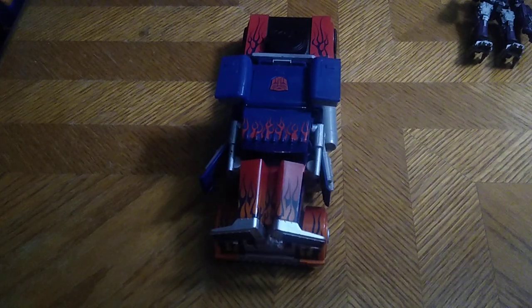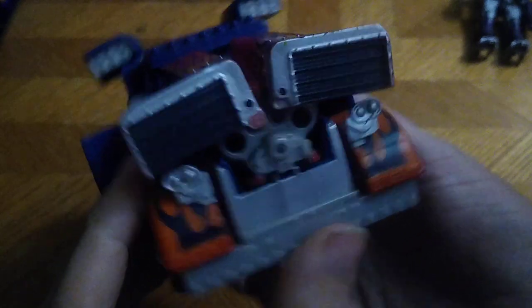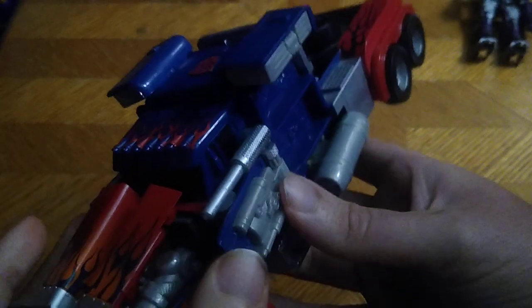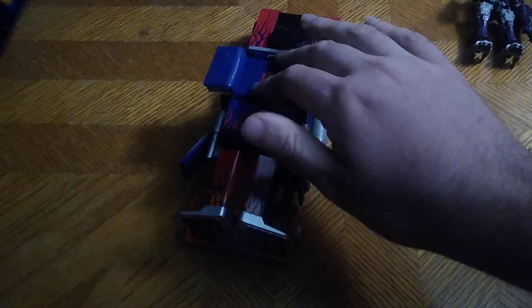And he transforms into a weaponized battle mode — oh, that is cool looking! I'm probably gonna display it with my random vehicles or something, because man this just looks bomb. I got that from Star Wars, so yeah, this is a bomb truck ready to blast the Decepticons away. Convert him back into his truck mode, press the button again.